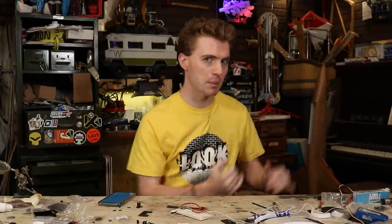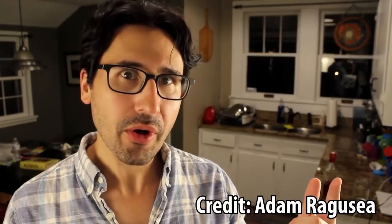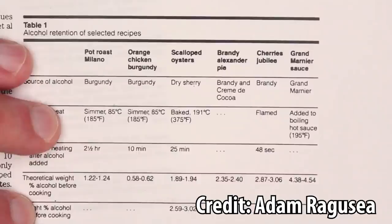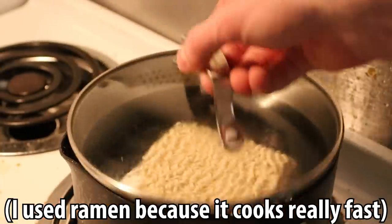I started with some research into alcohol retention and cooking, and I watched this excellent video by Adam Ragusea where he goes into a study done in the 80s about how much alcohol is retained in various dishes. It varies from dish to dish, but the main takeaway I got was: the faster I can cook the noodles, the boozier they will be.